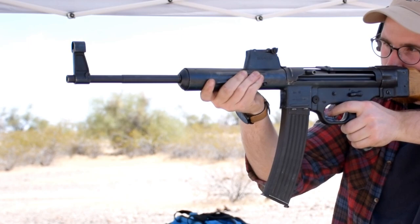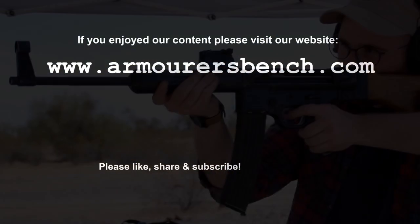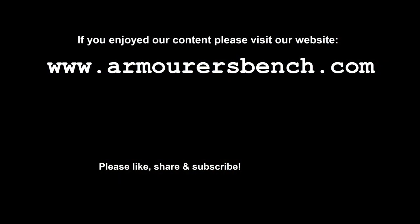My thanks to my friend Chuck over at GunLab for allowing me to shoot his replica 06H and for helping with the filming. Don't forget to like, share and subscribe, and as always, thank you for watching.